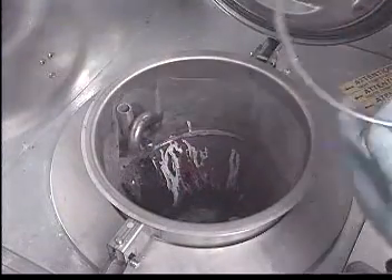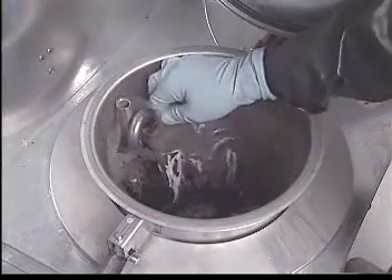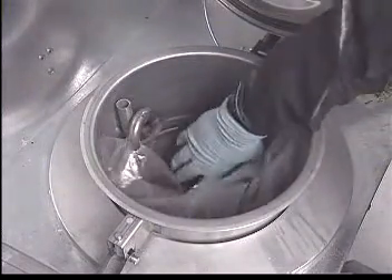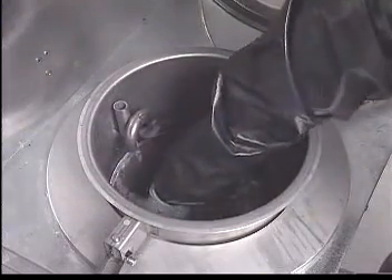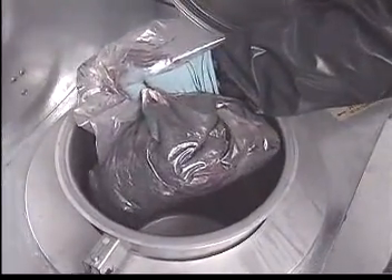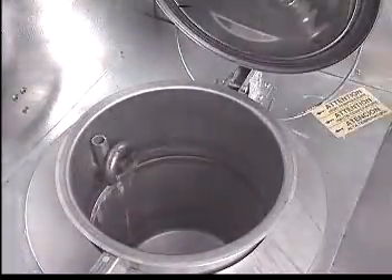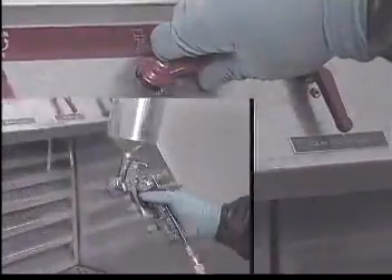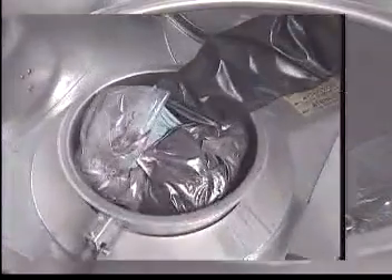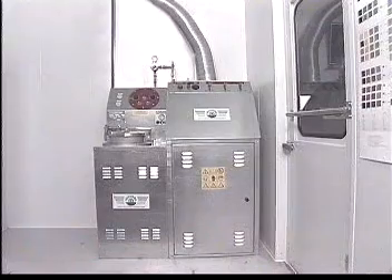After the distillation process is complete and the unit has cooled down, the solid waste cake is removed for eventual disposal and a new bag is installed to begin the process again. In conclusion, the combination of the gun washer and distiller is an excellent and versatile tool that is simple to operate and truly a one-stop solvent shop. It will improve production and make your job easier.